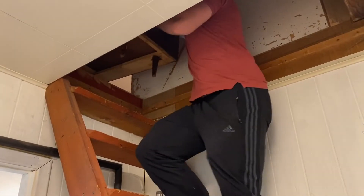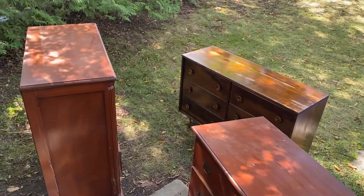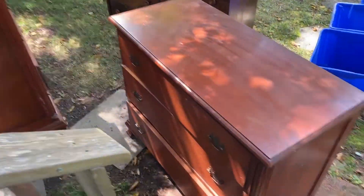A childhood friend was cleaning out his parents' attic and offered up some of these incredible pieces. We recruited some help to get them down the stairwell, and out of all the new treasures, this beautiful dresser set was by far our favorite.